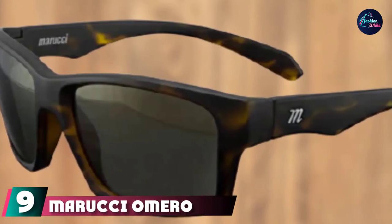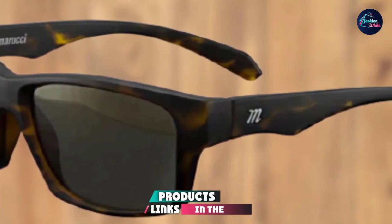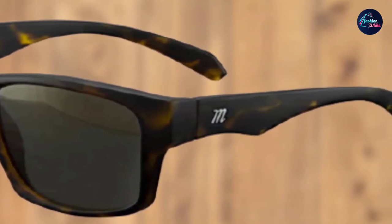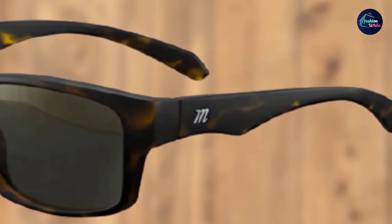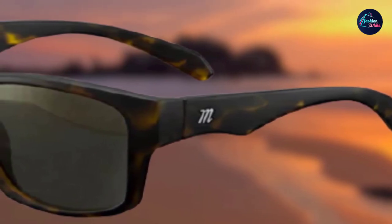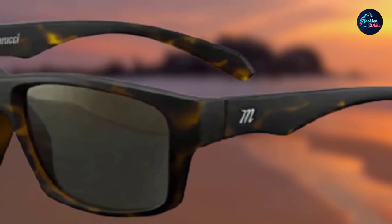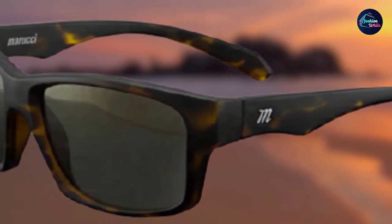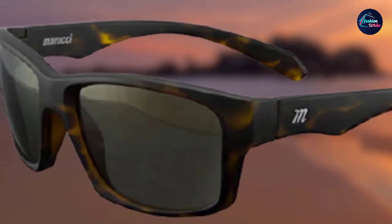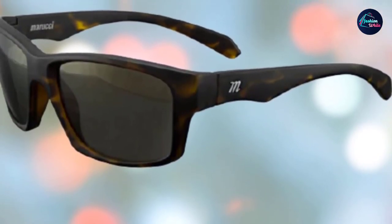Next at number 9 we have the Marucci Omero Lifestyle. For casual ball players that want the ability to wear their sunglasses on and off the field, the Marucci Omero Lifestyle models are great. They may not have the sleek, baseball-focused design of the Marucci MV108, but they provide helpful features and look very stylish. Beyond their looks, they have a lightweight, comfortable design supported by a full frame. Key touchpoints include rubber temple tips and nose pads that eliminate any potential pinching or pain. These Marucci sunglasses also feature Repel technology to defend against scratches, dirt, water, oils, and everything in between. The tint colors of the glasses each have their own unique advantages.